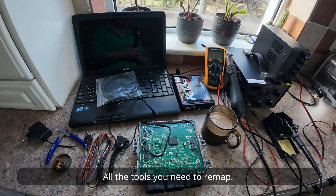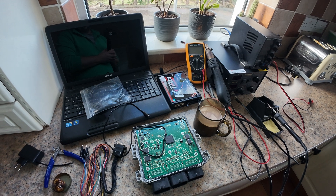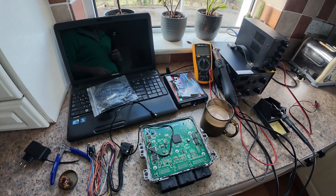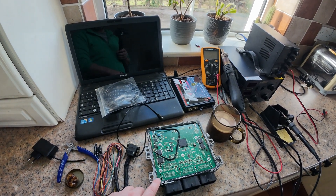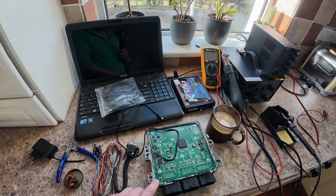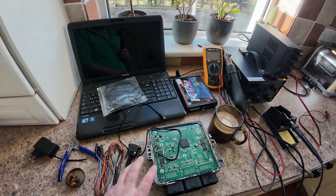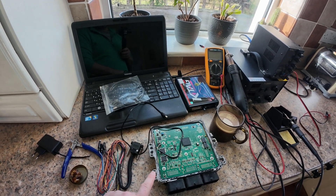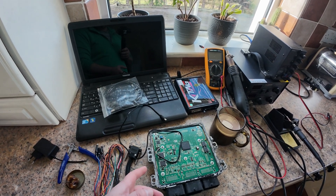All the tools you need to remap. I am getting ready for remapping my ECU. I will do the EGR valve off, the DPF filter off, and the throttle body disabled. I hope this will fix my issues. I know it will give me more power.